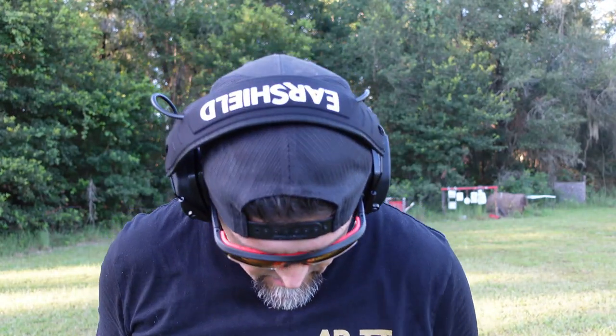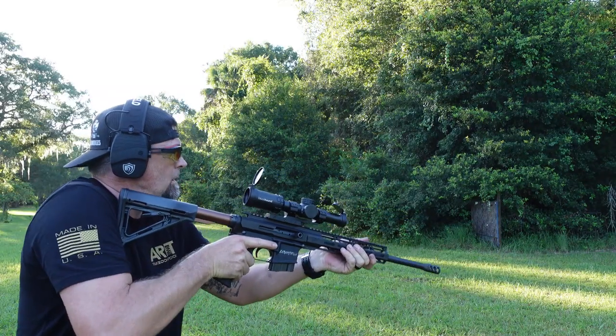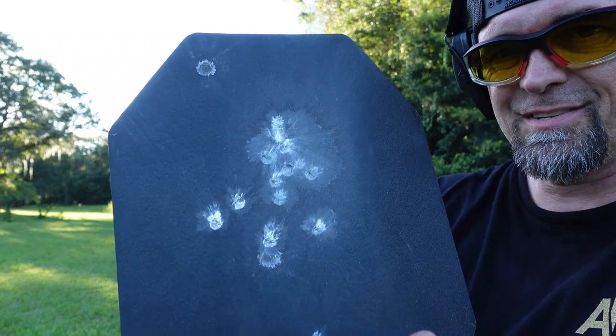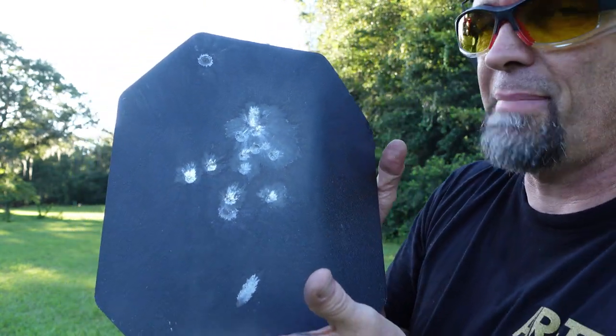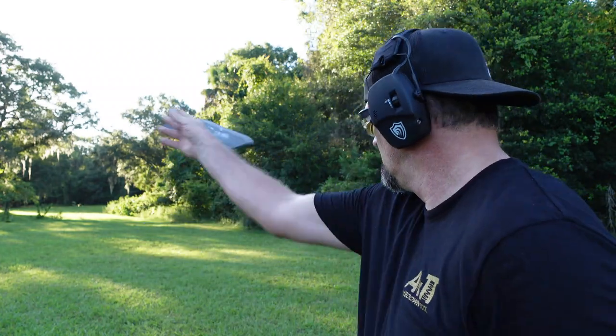You know what I'm going to do? I'm going to go ahead and take a 7.62 by 39 to the steel plate — another added piece of assurance. I do believe you would be just fine. A little bit broken, battered, bruised, but you wouldn't be full of holes. That's it — we'll see you next time.